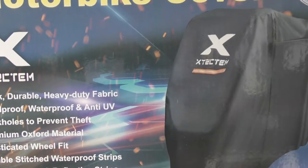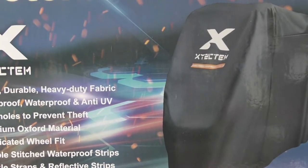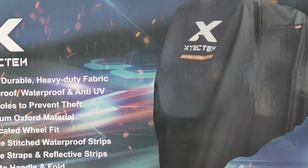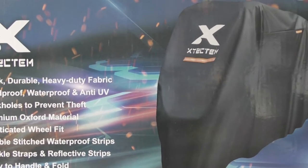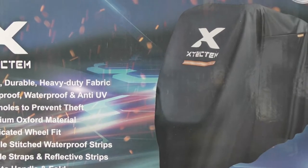I was contacted by XYZCTM Covers. They asked me would I review their bike covers and sent me two. They do three sizes: extra large, double XL and triple XL. I asked for XL and double XL.